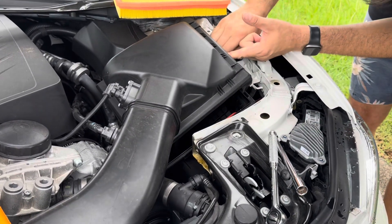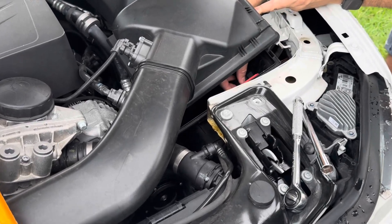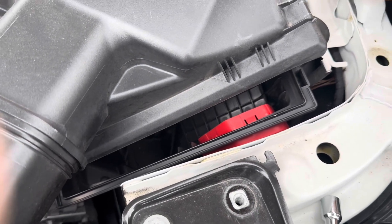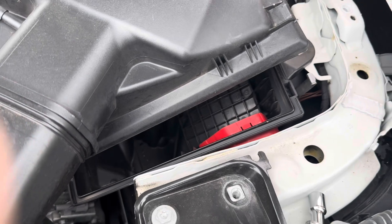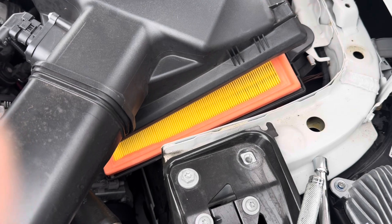I don't think there's anything we can remove in here like snorkels or anything like we did on the Audi. There's a little red air channeling intake thingy, but nothing major. And there's not a lot of real dirt. If there's dirt in your air box, by all means give it a vacuum and clean it out. This is pretty good.